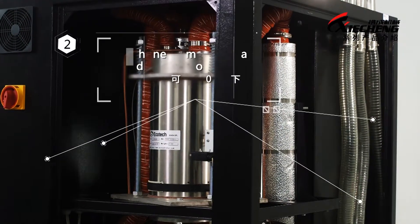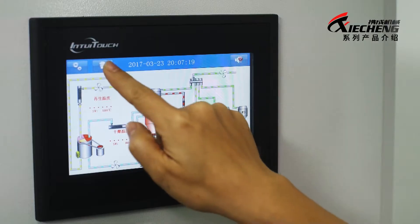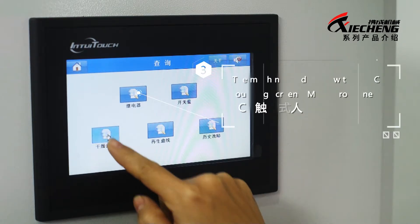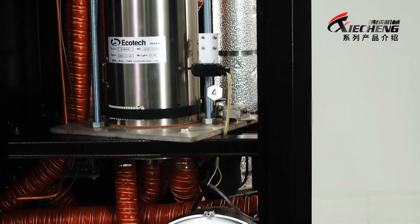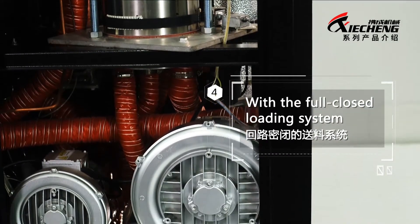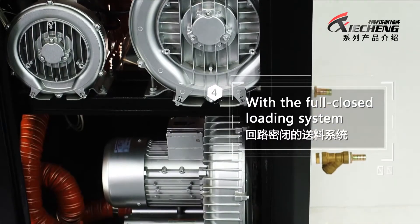2. The honeycomb can reach the dew point of minus 40 degrees. 3. The machine is adopted with the LCD touching screen HMI control panel. 4. With the full-closed loading system, it helps to avoid materials damping again by getting in touch with air.